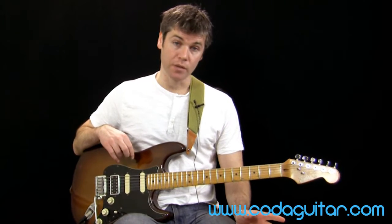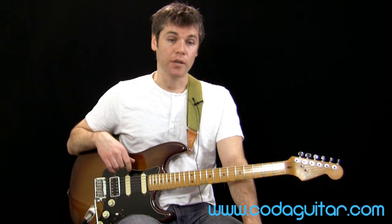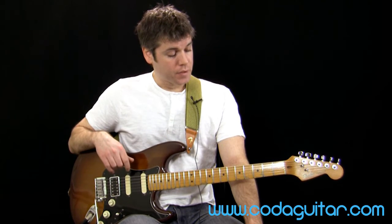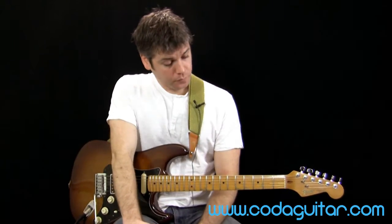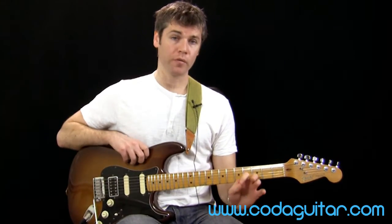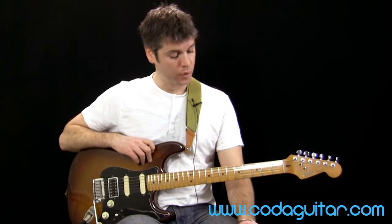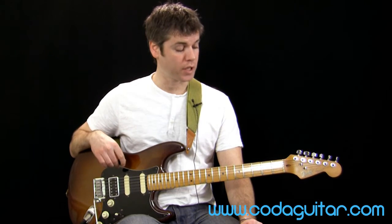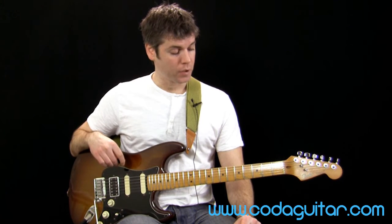If you want to get into lead playing, some of our level 1 songs are great for it — level 1 blues, funk, classic rock, and there are some great riffs in the level 1 metal song as well. You can also use the exercises from the free level 1 pentatonic lesson on the website, which looks at different numbers of alternate picks for each string and each note. That's really good for getting your fingers coordinated and your hands working properly.